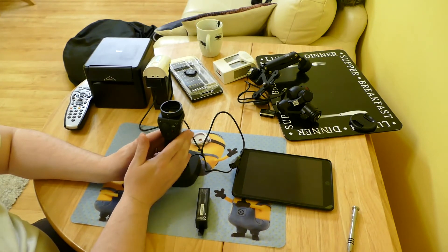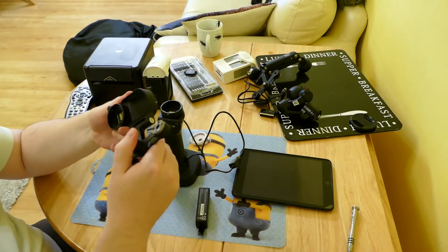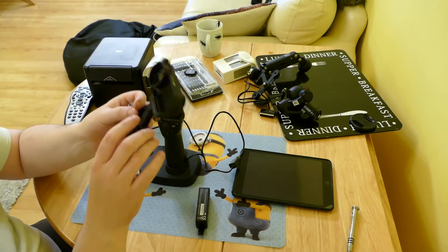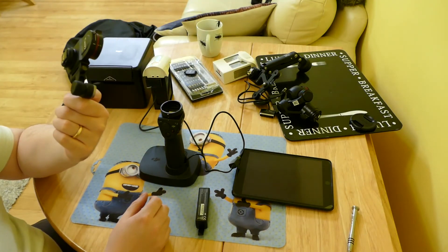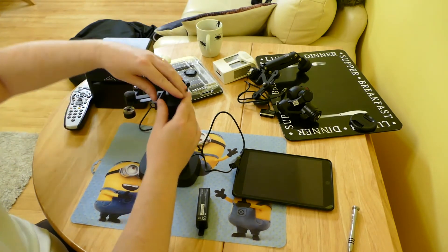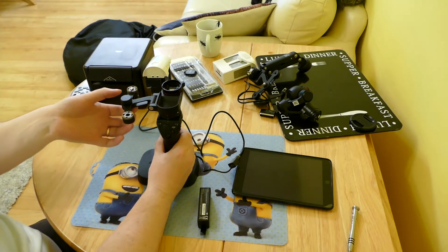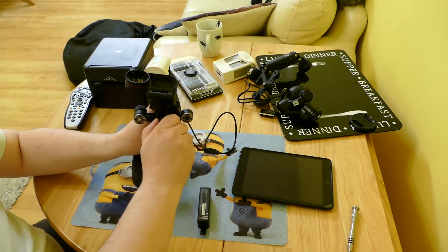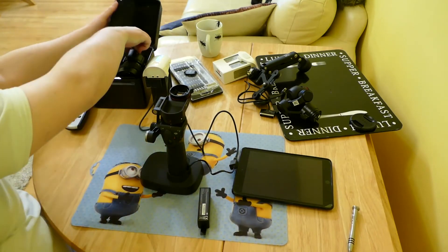The last thing DJI sent me is the X5 adapter — been waiting for this for quite some time. This allows you to fit the X5 camera on the Osmo. It's very easy to fit — you attach it onto the camera base, lock it in place, and you have this folding arm. Fold the arm down and close it in place, and you get your X5 camera.